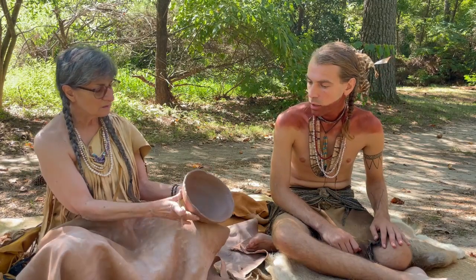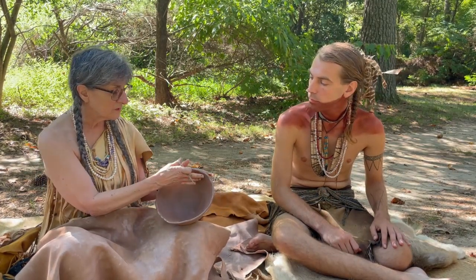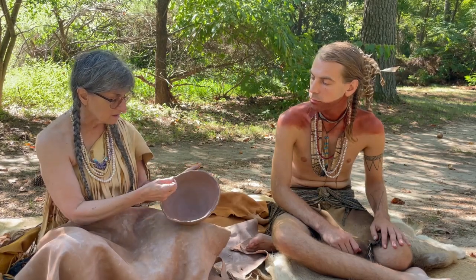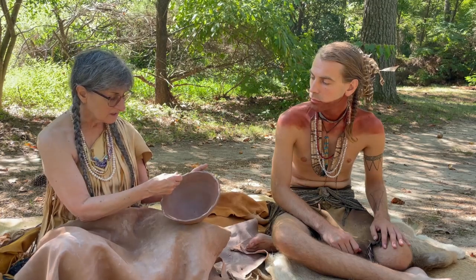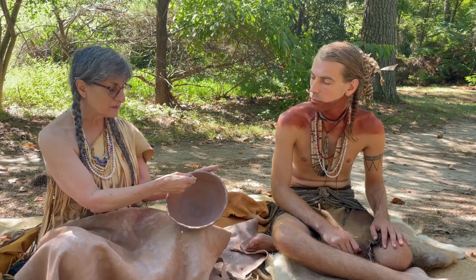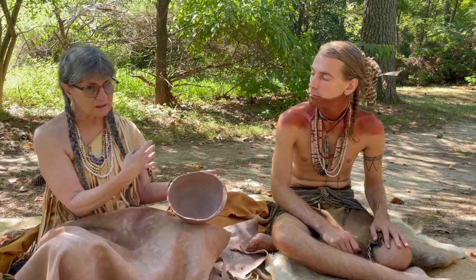So what I'm going to do is start another layer. I've already gotten this one nice and thin, so I just take my stick — a very sophisticated tool here — and I just start scratching the surface, which is much like welding or soldering. You have to prepare the surface so that the next layer of clay will stick to it and bond to the rim.